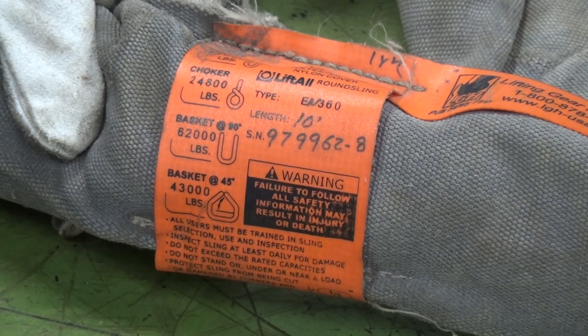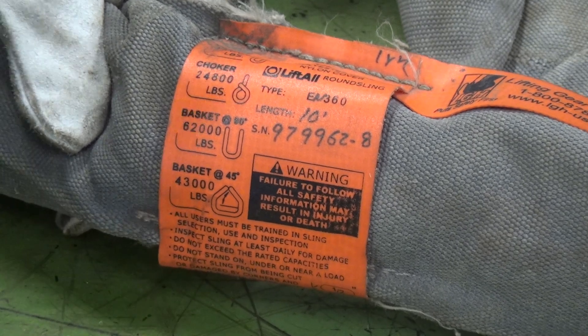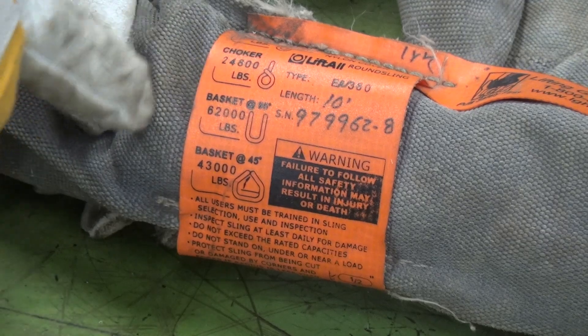The information found on the tag of an endless round sling will include the manufacturer's name, the type of sling, the length of the sling, and the three rated capacities in a vertical, choker, or basket hitch.